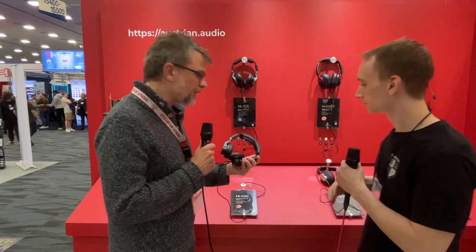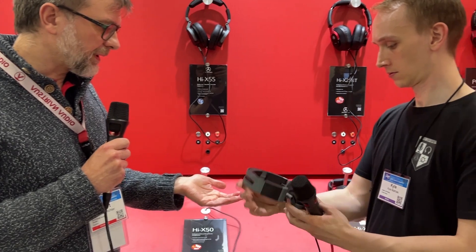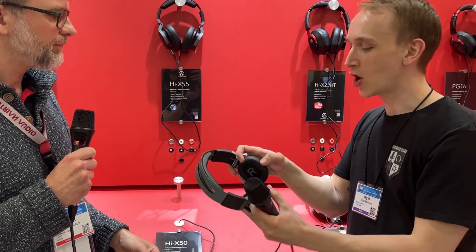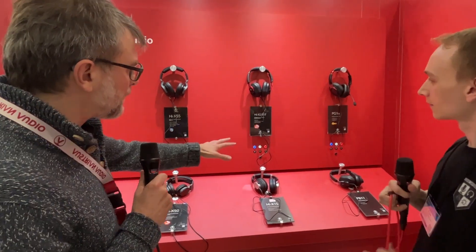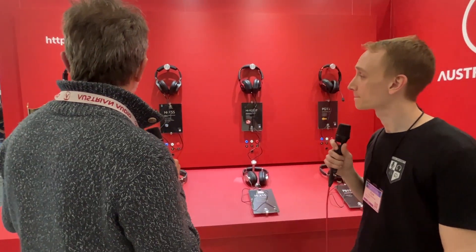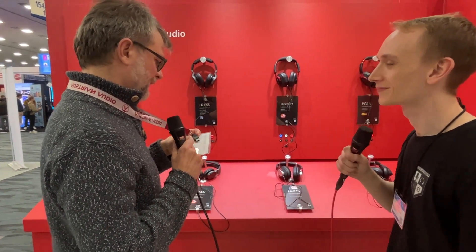Even our on-ear version is really, really comfortable — same driver. Very soft. I had them on on a train ride for four hours. On this side we come to the more affordable models. I mean, it's not like they're crazy expensive — they're handmade in Vienna. The top model is at $429.